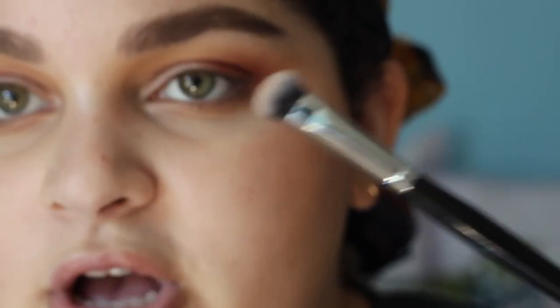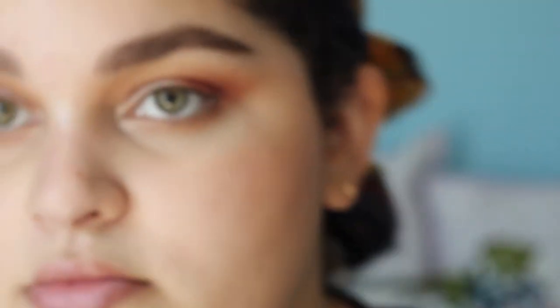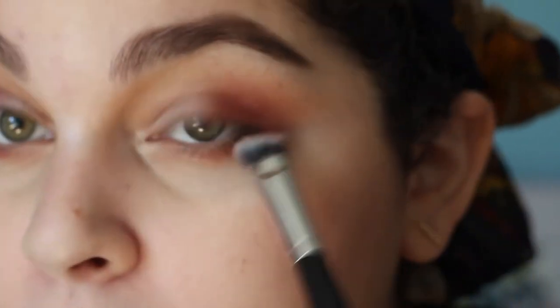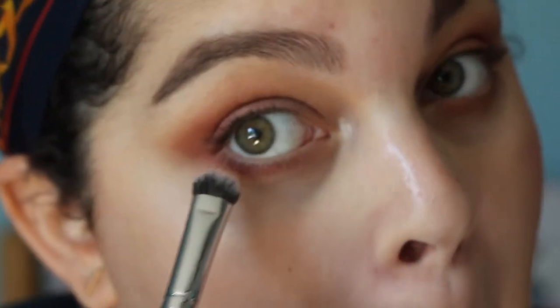Using my usual flat shader brush, I'm going to take Venetian Red a little bit on the outer corner of the lower lash line, and then smoke that out with Raw Sienna. Then I'm just going to put on some mascara and we'll move on to the lips.